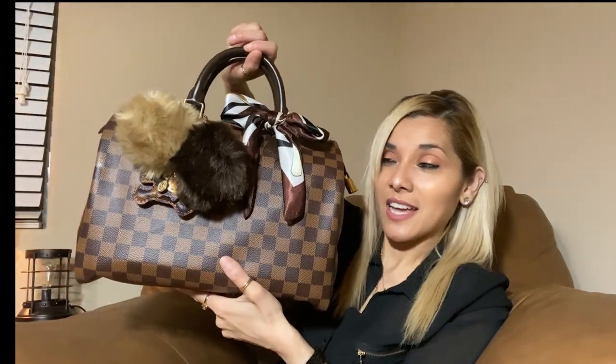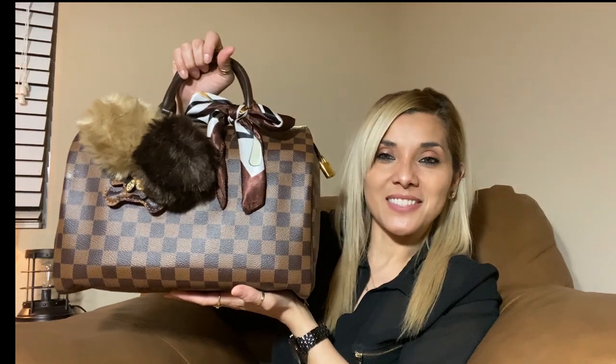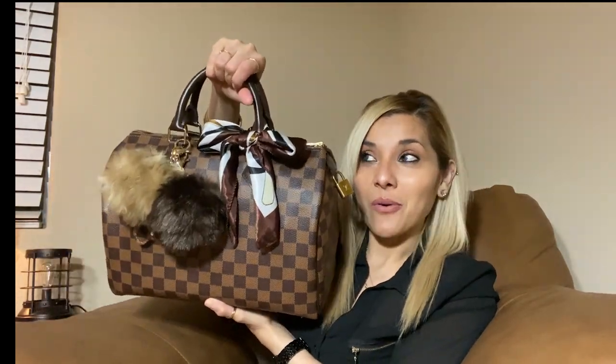I'm going to start off by showing you guys the accessories that I have on my purse. The first thing is these cute little pom-poms. I love accessorizing my purses, so I put two cute little pom-poms. I have a cute little teddy bear with some little charms hanging from the neck, a cute little scarf, and the lock. This is one of my favorite styles — something about it I just love. I like handle purses and just holding it from the little handles and being on the go.